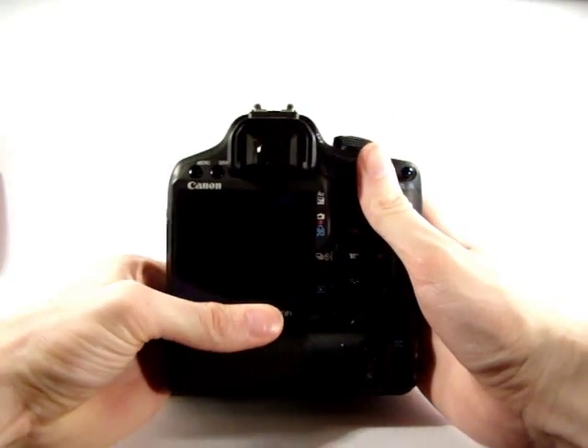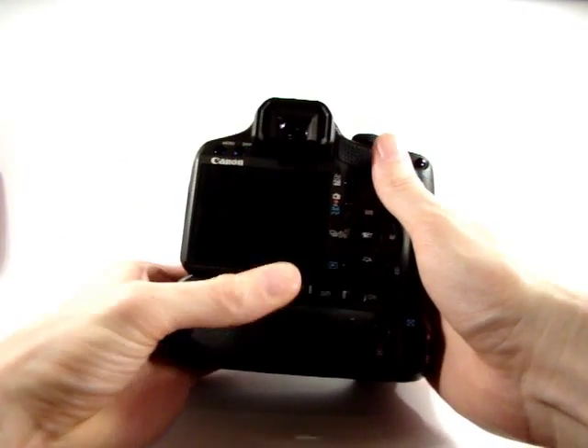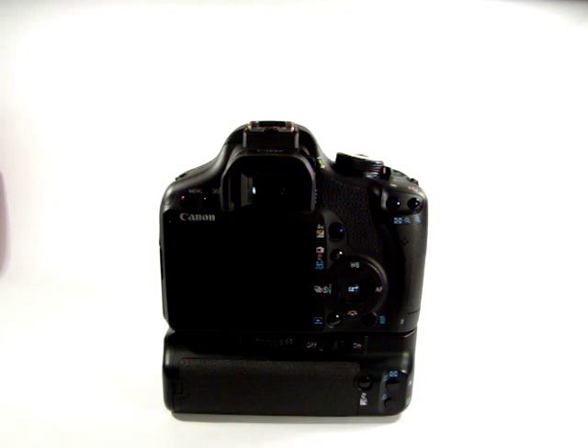It doesn't have to be really, really tight because you can actually strip the gears and end up having to drill the thing off — a friend of mine can attest to that. So just thumb tight and you're good.